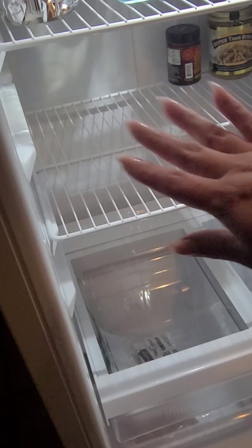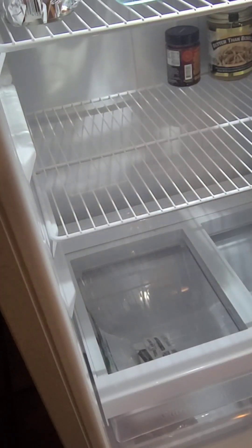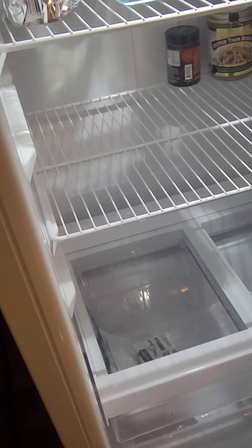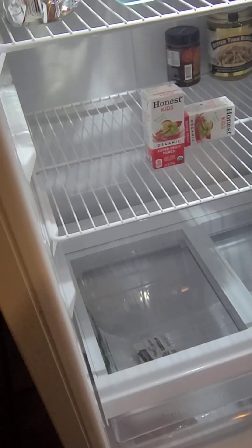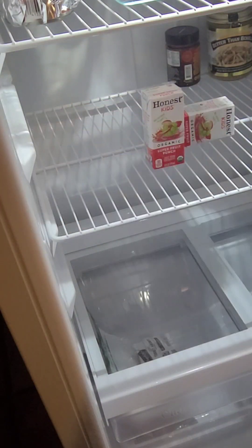Now I'm going to organize everything. I've already wiped it all down — I'm going to organize the yogurts and then some other stuff. I think I'll actually put the juices down here. Let me wipe this down a little more.